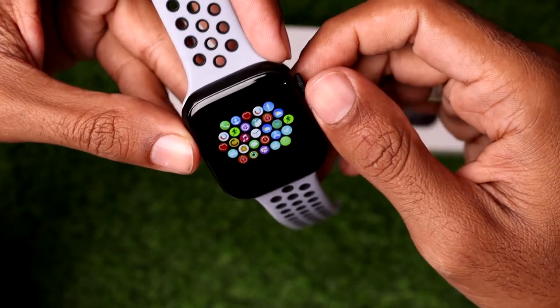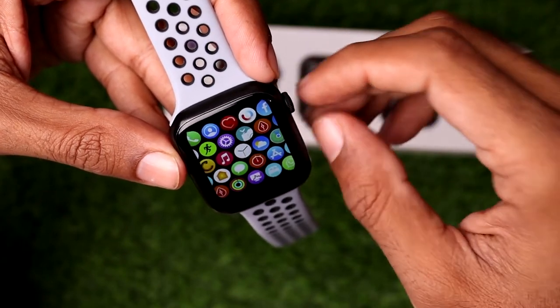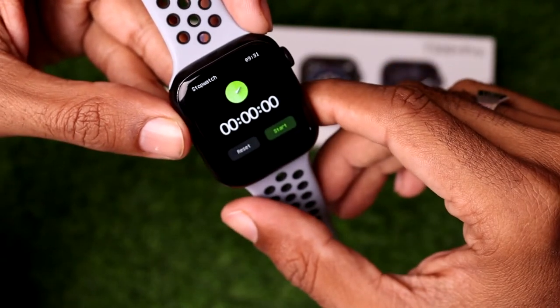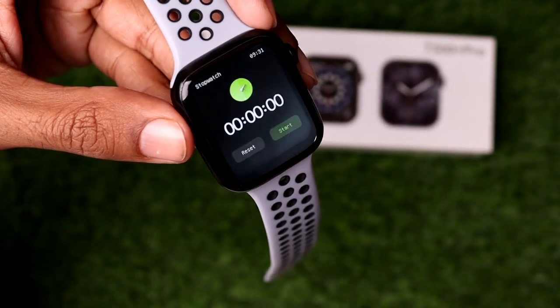If you want to use the stopwatch on the T500 Plus Pro, simply select this option. You can see I have successfully opened the stopwatch on the T500 Plus Pro.